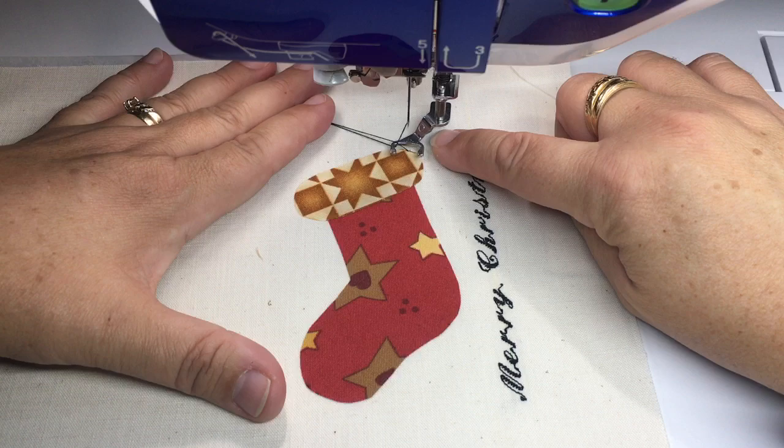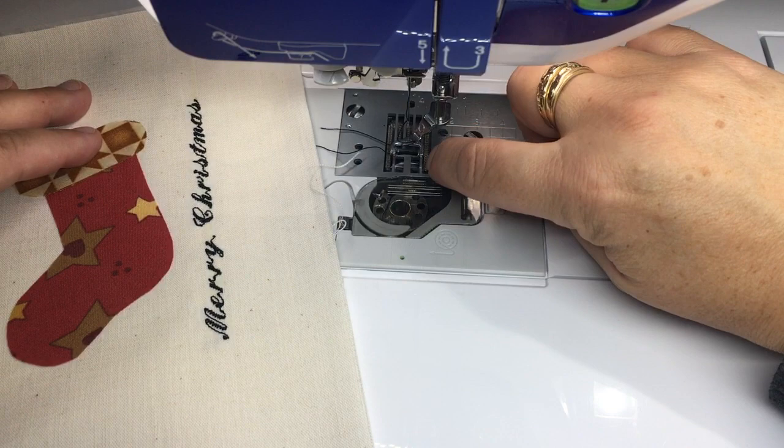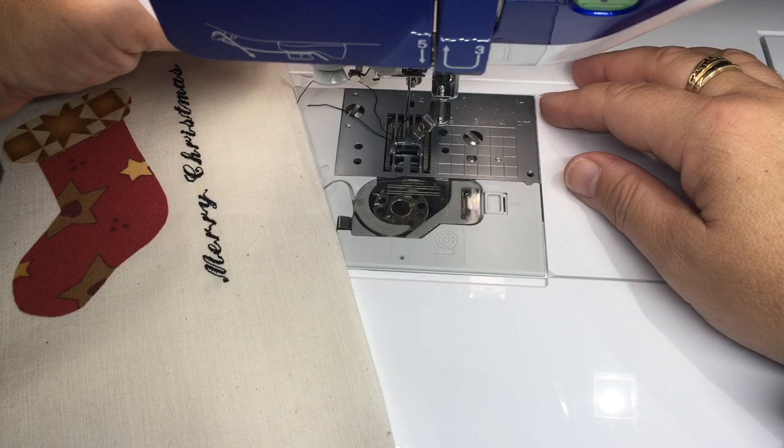I've put the free-motion foot on, and you'll see when that foot is on there's no friction at all between the foot and the fabric. The feed dogs have been dropped — the machine does that automatically.